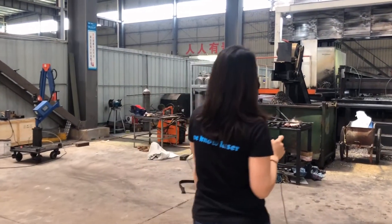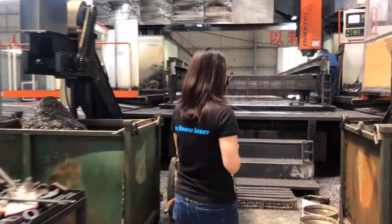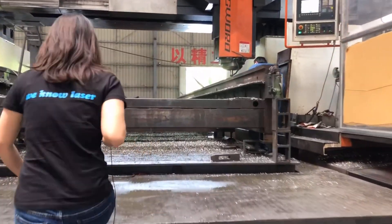This is a 13-meter-long milling machine. It needs 90 hours to finish milling a 12 meters by 2.5 frame.